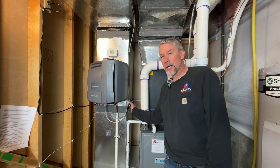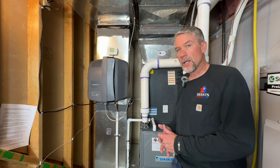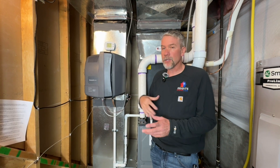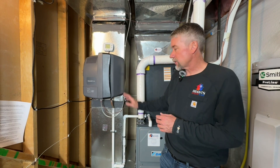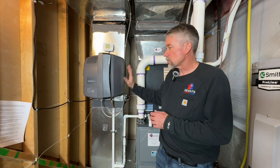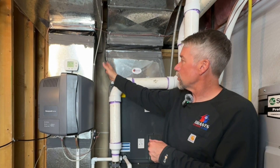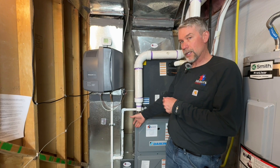This installation also has an air proving switch. Because we have the Daikin One thermostat communicating to our Daikin Fit heat pump, we can't communicate with this unit and don't have outdoor temperature control to automate things. So we added the air proving switch to ensure there's air movement through the system — if there's a humidity call, the humidifier will run as long as there's airflow. We also did a transition piece on the supply to move the furnace over and make space for the filter rack below.